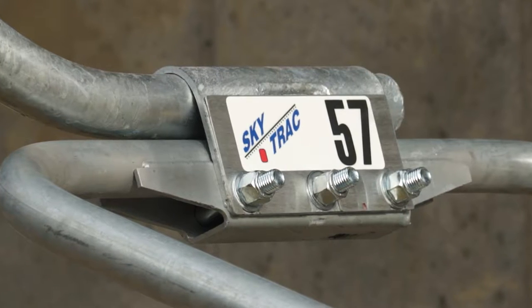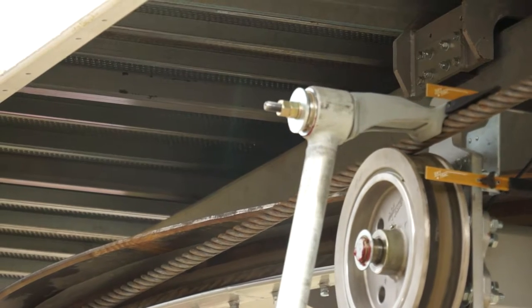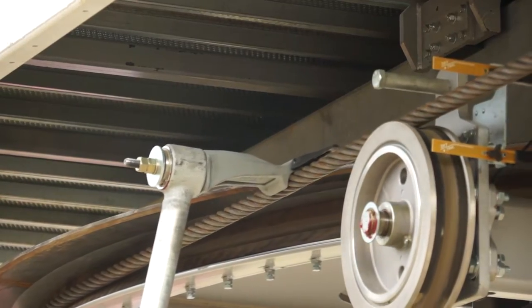The new SkyTrack Quad is an economically viable lift for Berkshire East that's not a high-speed detachable but is a higher-speed fixed grip, which is a perfect lift for us.